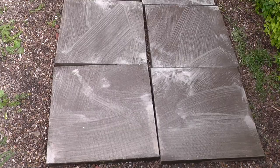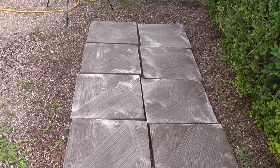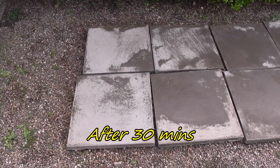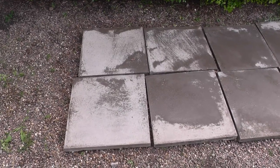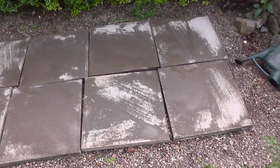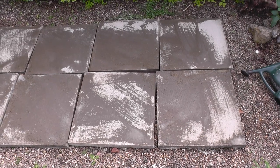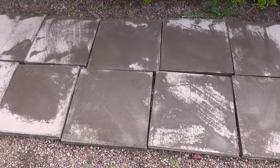We've given these slabs a good old scrub and we'll come back to them a little bit later and see how they're faring. Okay, 30 minutes later these are starting to come up quite nice. This job will have cost me about 75p to clean up these slabs.